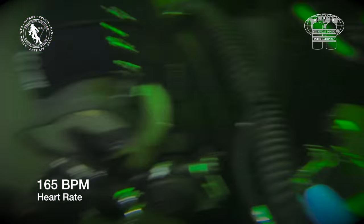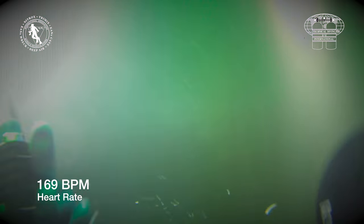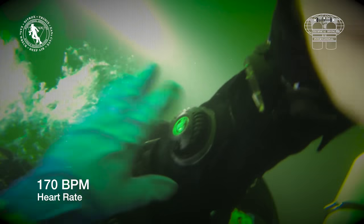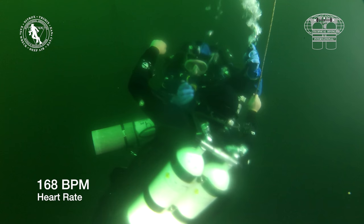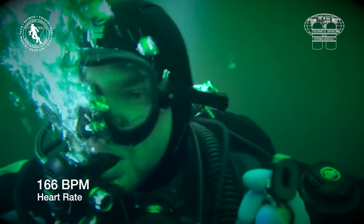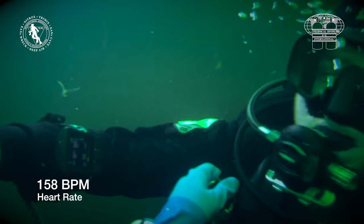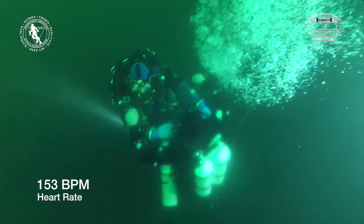The rescuer finds the casualty and gets hold of him. Notice that his heart rate is already 167 beats per minute as he begins the lift. The rescuer and the casualty are both instructors and were chosen due to their typical build. We deliberately chose typical divers rather than super fit individuals to give a realistic impression of the effort required by the average instructor.